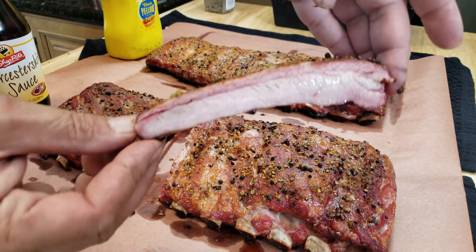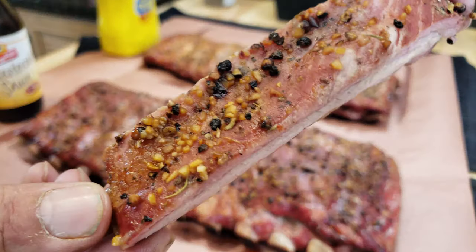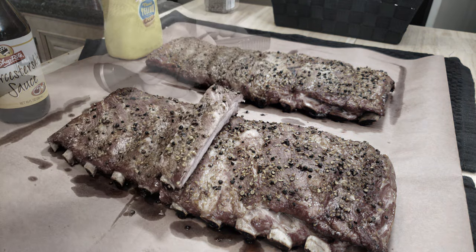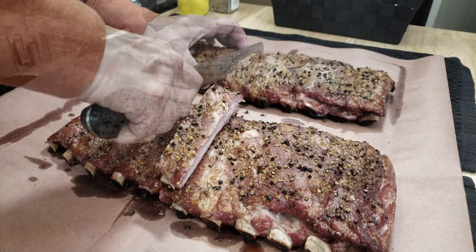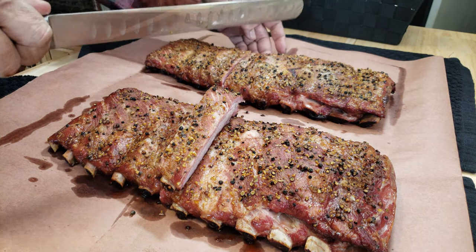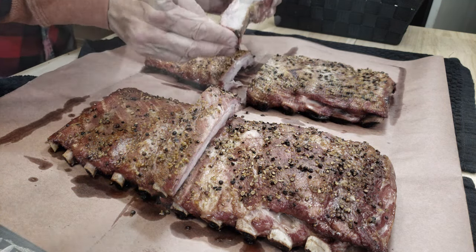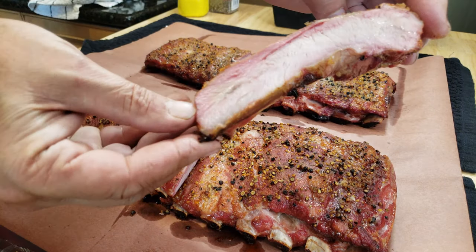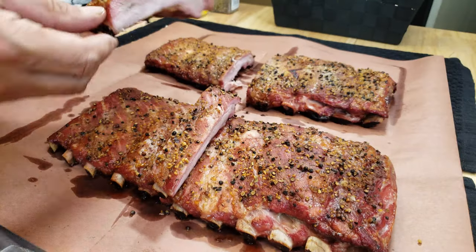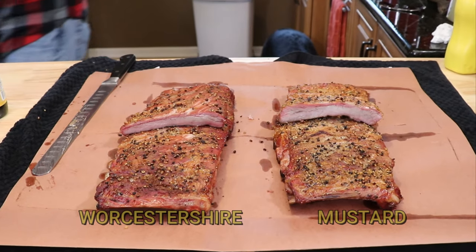I'd say we got a pretty decent smoke ring — looks like a nice moist rib with decent bark. The thick grain black pepper is showing nicely. For the mustard side, the smoke ring may be a little less — but who knows. Now we're going to do our taste test, live.